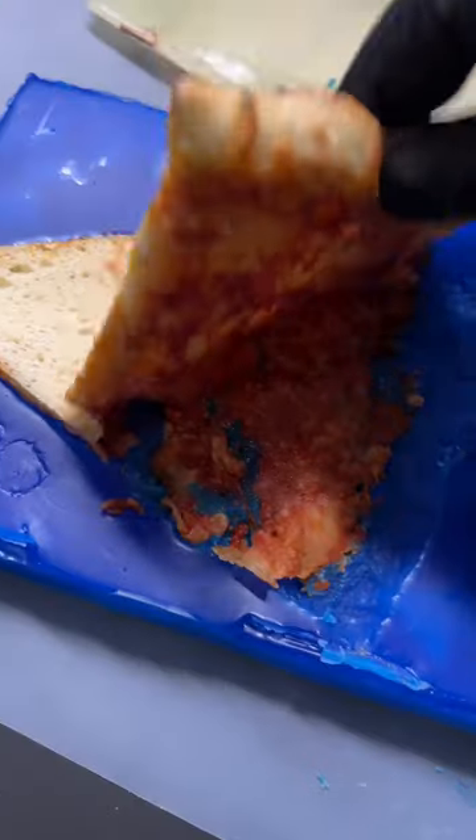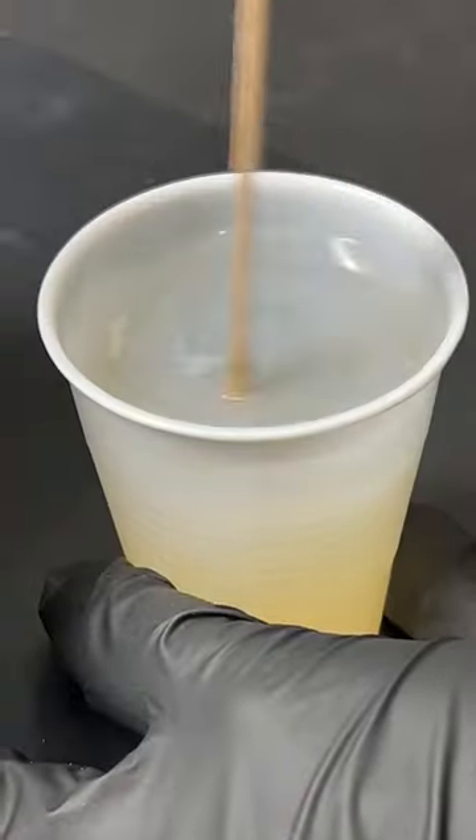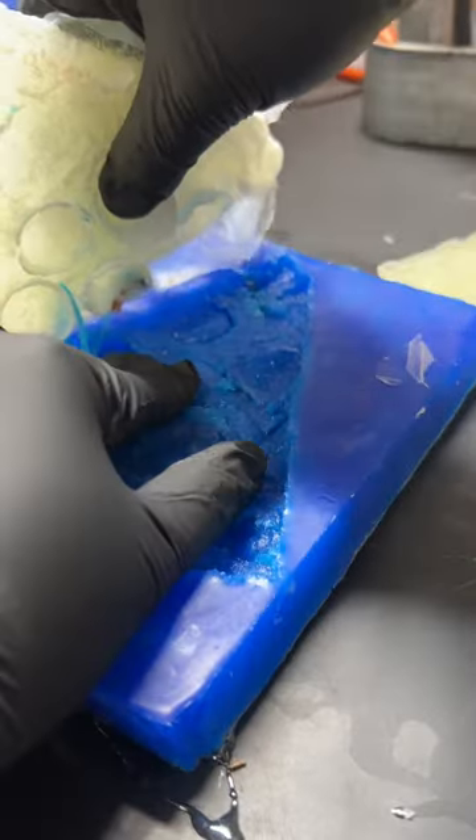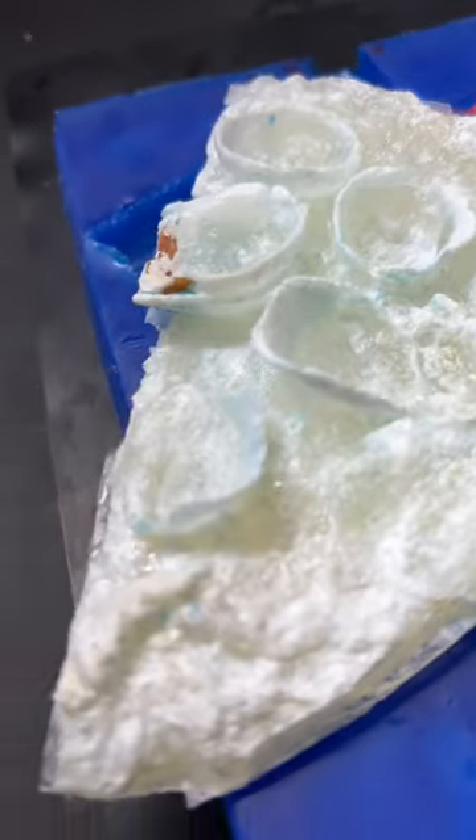It's only natural that when you're learning molding and casting, you want to cast a slice of pizza. Mix the liquid, pour it into the mold. After 15 minutes, it's fully hardened. The old world style pepperoni made it a little difficult to remove, but it came out amazing.